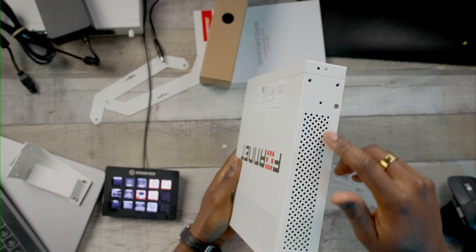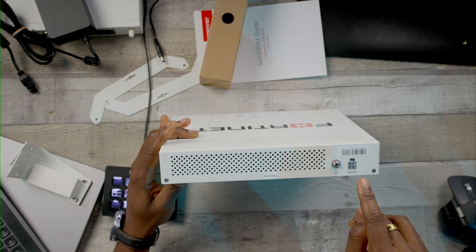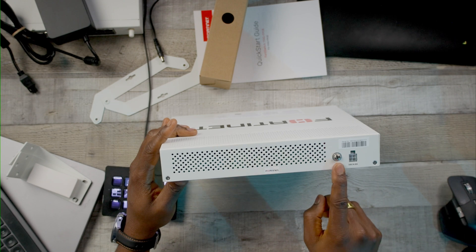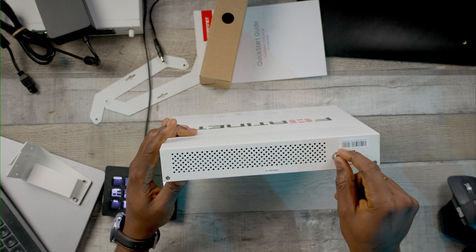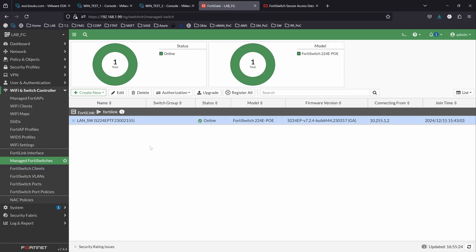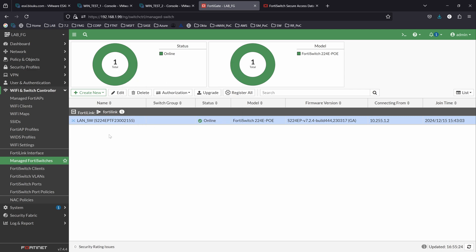In front, we also have a console port, a USB port, and of course the reset button. On the side there are just ventilation holes. I have to mention that this switch is fanless, so you won't have any noise at all — it can be sitting on your desk and you won't be bothered. In the back, we have the power port and the ground connection to ground the device. I'm going to connect it to the environment we used for blocking intra-VLAN traffic, and we'll be able to see from our FortiGate how it comes up as part of our security fabric.